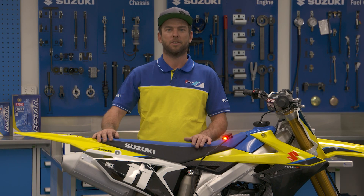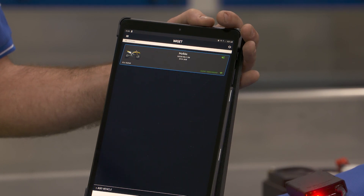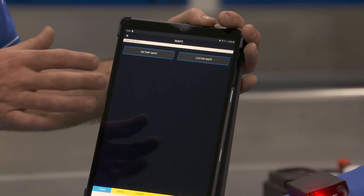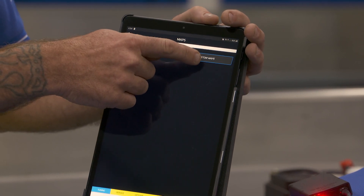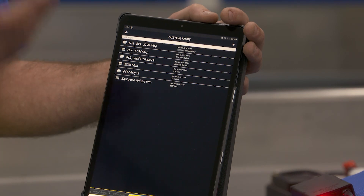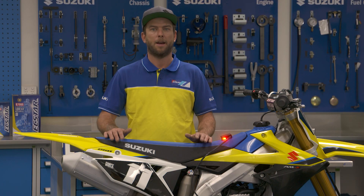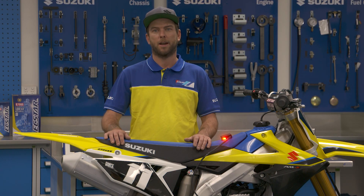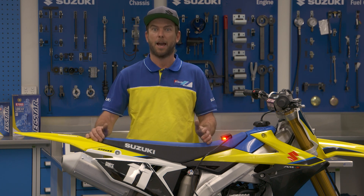The Wi-Fi tuner is very easy to use and comes with base loaded maps. It's basically an app on your phone and you choose between the maps you want — the aggressive, soft, or custom map. You can change the fuel and ignition to what you need for the conditions. With the app you get pre-tuned maps, so we have an aggressive map and a soft map already pre-tuned into the app.